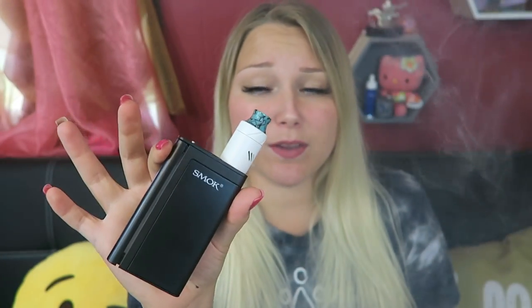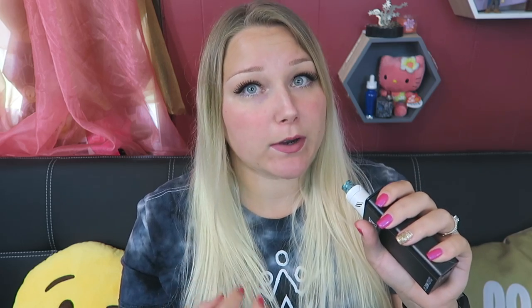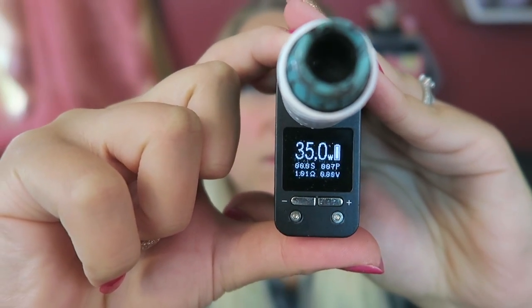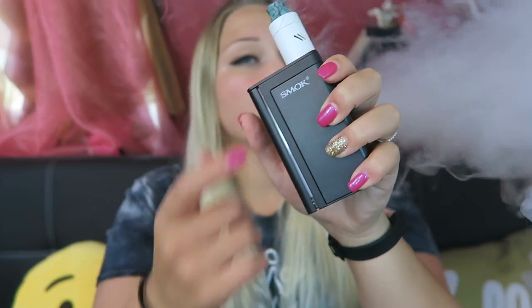Even though this is 10% smaller than the original X-Cube, it's still very large — too large for me, which is one of the reasons it took me so long to review it. I'm definitely a more compact, all-in-one vaper. While you're vaping, the 'normal' label on screen turns into a seconds counter. The fire bar lights up, and you can adjust it to display a certain color or a rainbow of colors — there are a whole bunch of different settings.